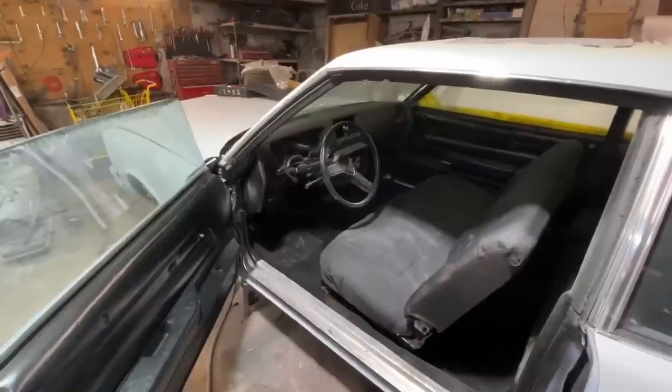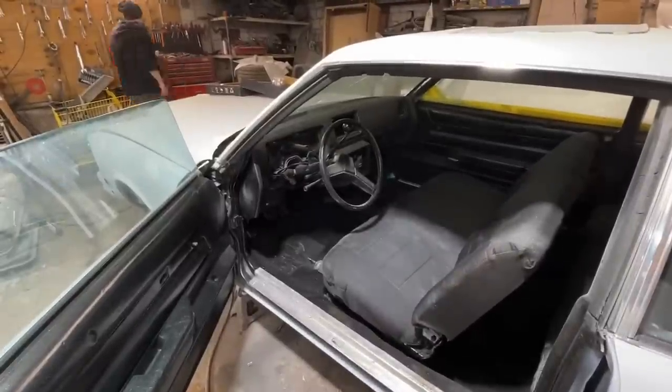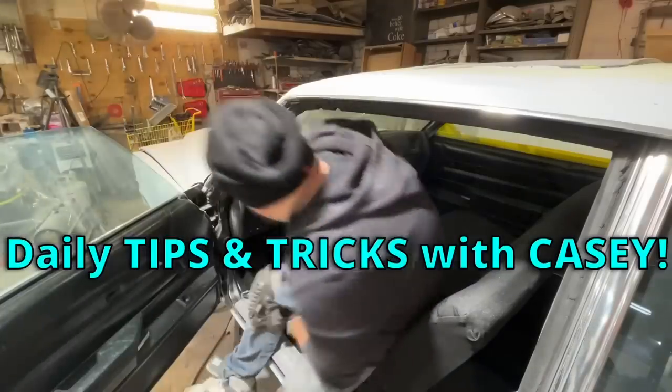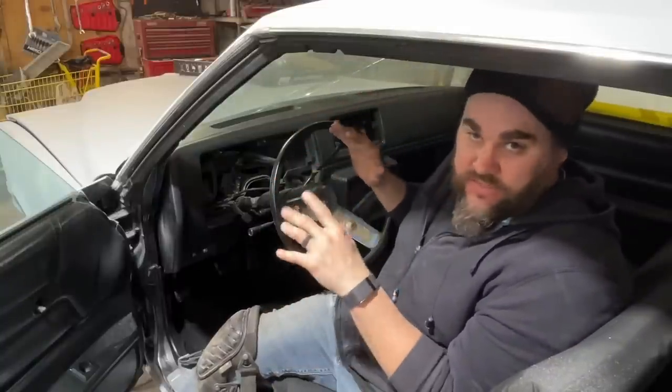I decided to screw it — I'm going to go ahead and do the steering wheel first, even though it'd be funnier to get grease everywhere. Here is a tip on taking off steering wheels. This is especially important on old cars. All I work on is old cars and I have to do this on every single steering wheel.